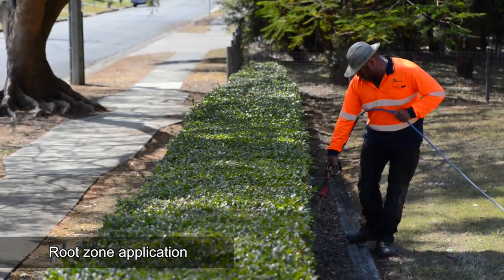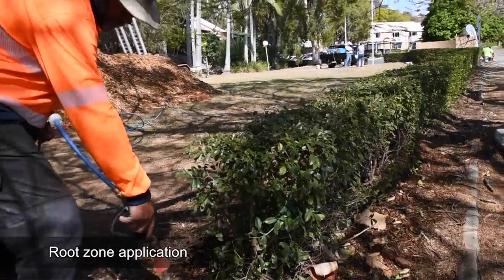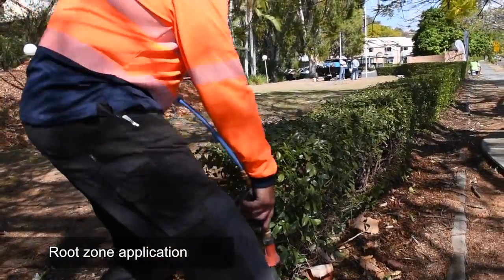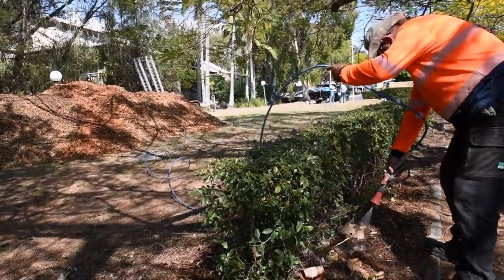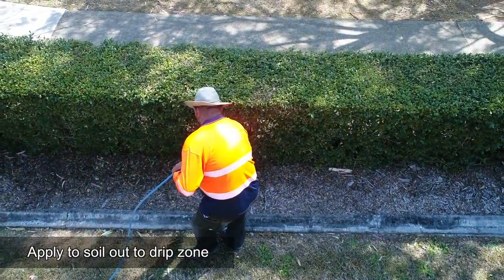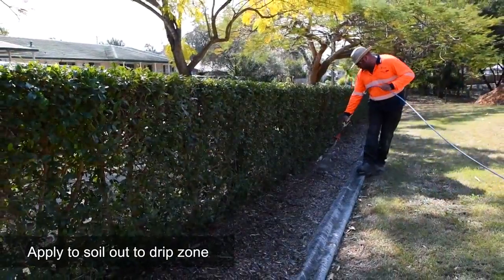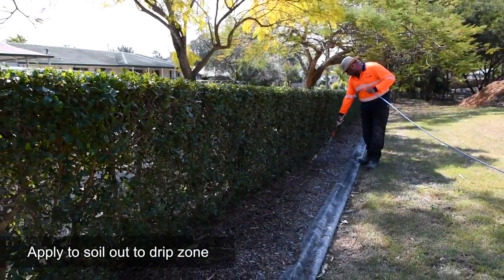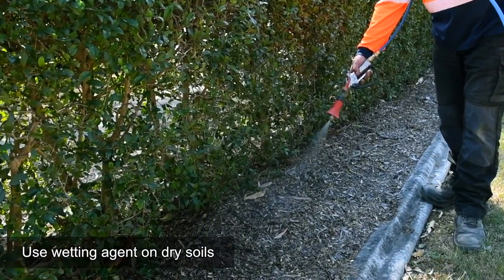Ensure you apply Trimit to the root zone around the plant. This may require you to pass down one side of the hedge and then the other side for large established hedges. As a guide, we recommend that you apply Trimit to the soil out to the drip zone of the plant. On dry soils that don't take water well, the use of a wetting agent will support the movement of Trimit into the root zone.